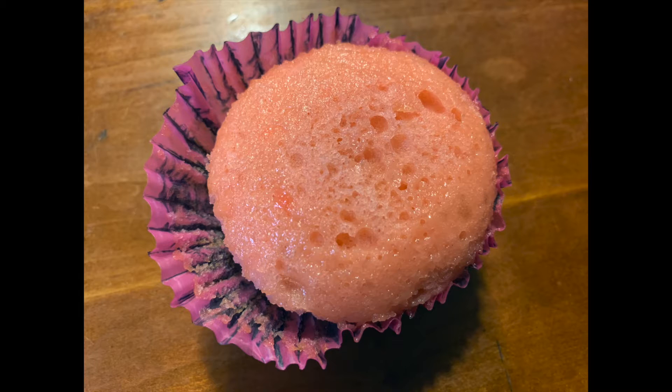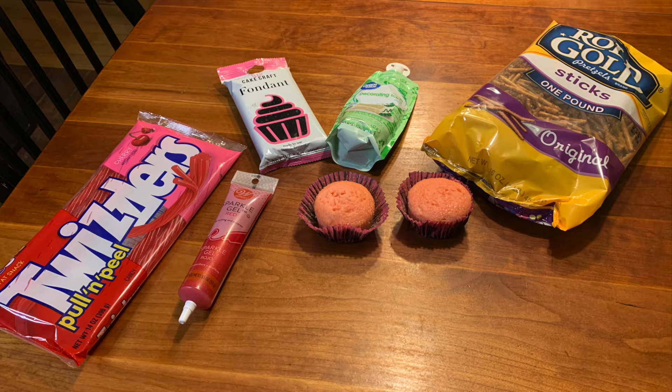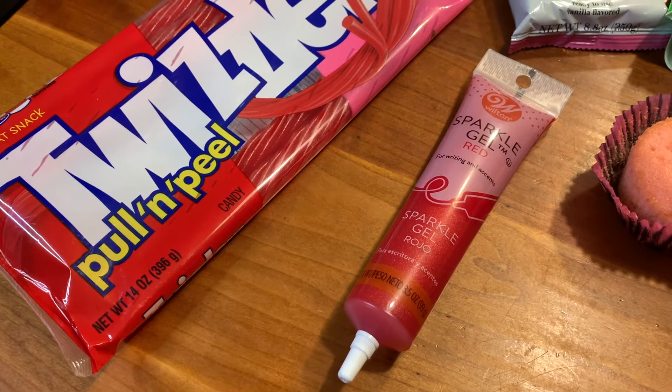Hi everyone and happy Halloween! The first step for the wicked witch cupcakes is of course making your cupcakes. I had made strawberry cupcakes the other day, so that is what I'm using, but make whatever kind you want. What's great about this recipe is that there aren't a lot of ingredients at all.